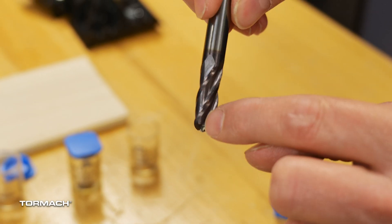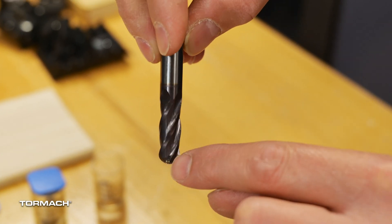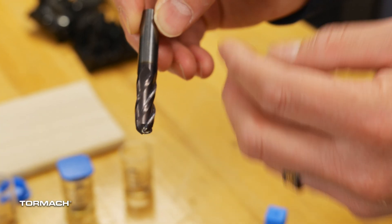Each one of these cutting edges is considered a flute. Depending on what material you're cutting, you'll use either 1, 2, 3, 4, all the way up to 6 or 7 flute tooling. For our XS Tech, all tools will either be 1 or 2 flutes. The number of flutes matters because for softer material I might use less flutes, and for harder material I'll need more flutes. With softer material like aluminum, more flutes start to add problems.